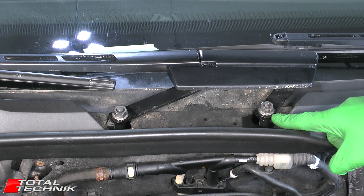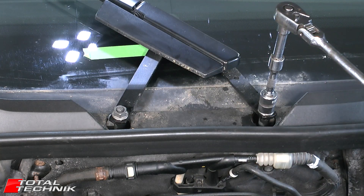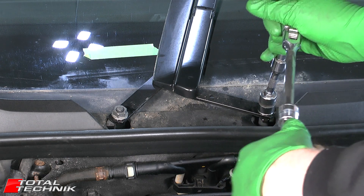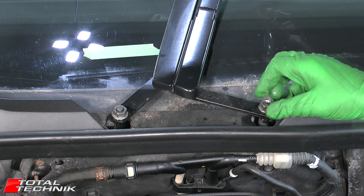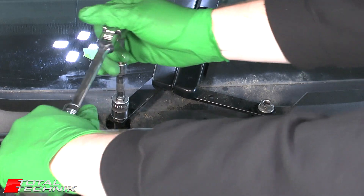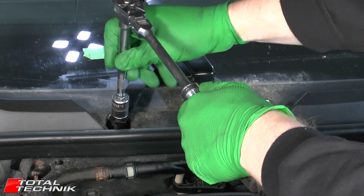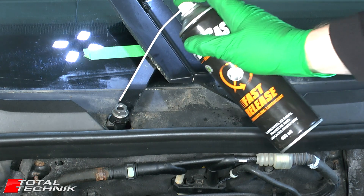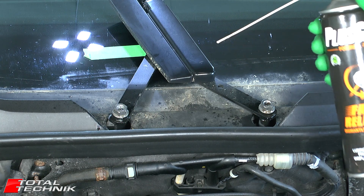Next we need to slacken off these nuts. We're not going to remove them completely at this stage, but we need to slacken them off by a few turns. Size 16. Remember I'm not trying to remove that nut at this stage, I'm just trying to create a bit of space underneath it. I'm going to do exactly the same to the other one. I'll put a little bit of penetration spray just down the middle and around the edge to soak down inside — gives a bit more of a chance of getting that off. Plus Gas, or Liquid Wrench, WD-40, anything like that.